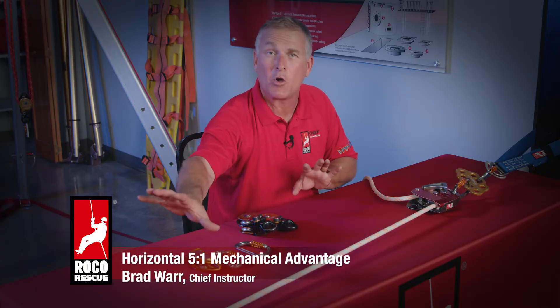I've got my Petzl Maestro. I've already lowered my rescue load down to the bottom, and it's time for me to bring it back up. I've determined that a 5 to 1 is going to be the system that I want to use.